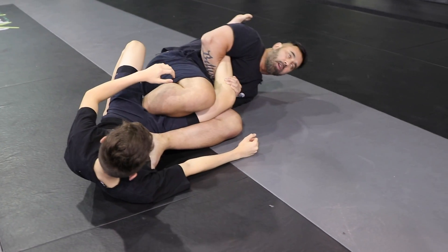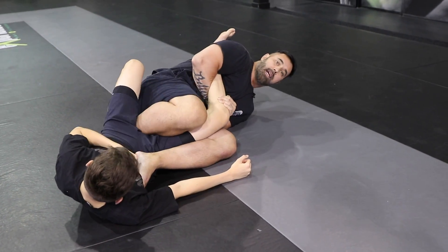Or you can also adjust, go figure four, squeeze your knees in, arch your back, and attack the leg lock.